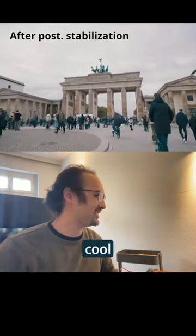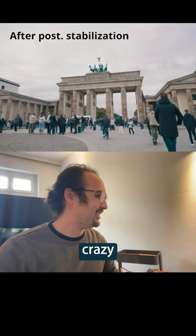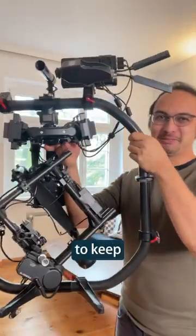No! This is so cool! How crazy smooth! So what do you think? Do I still need to keep this Mobi Pro?